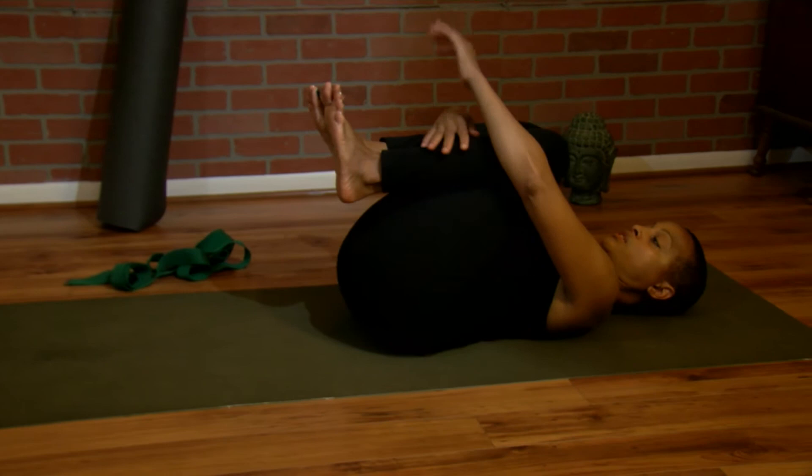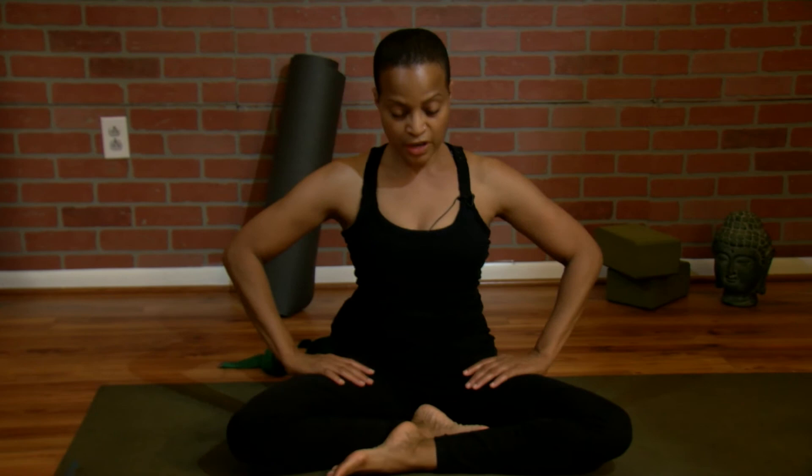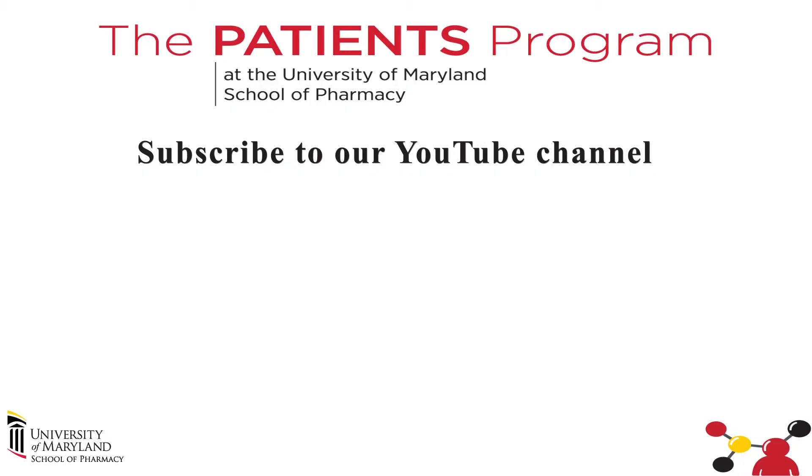From here, bring your knees in. Give them a nice little hug. Let's rock up. Great. Thank you so much. That was a hip stretch and a hamstring stretch. You can practice that throughout your yoga practice or just throughout the day. Thanks so much for joining me for this yoga moment. Namaste. Thank you.